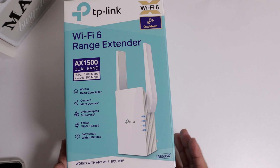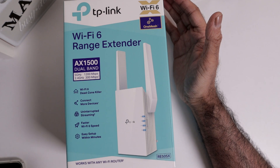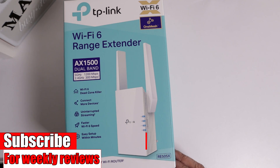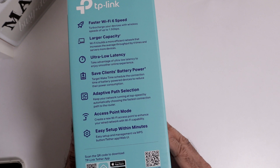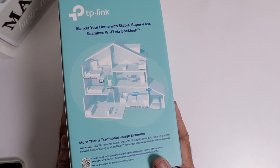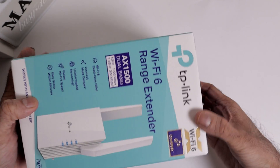Let's have a quick look at the packaging. TP-Link Wi-Fi 6 AX1500 dual band. The speeds shown are hypothetical — 5G is 1200 Mbps and 2.4G is 300 Mbps. 5G is shorter range but stronger and less congested; 2.4G is longer range but more congested and not as strong. Model number RE505X. It works with any router, and you get a three-year guarantee. You can also use this in access point mode. I'm going to be connecting it with the app in this video.